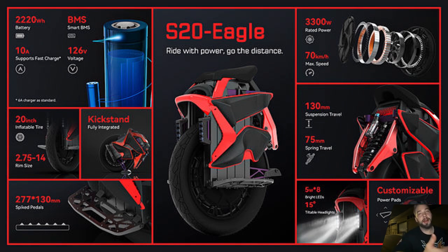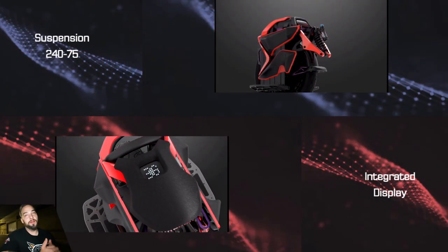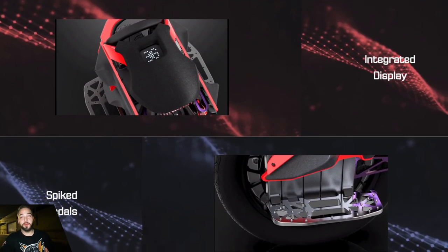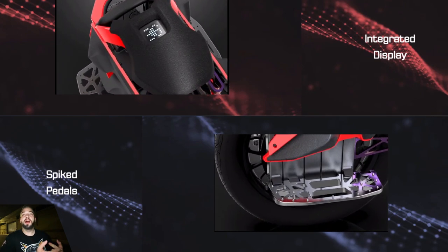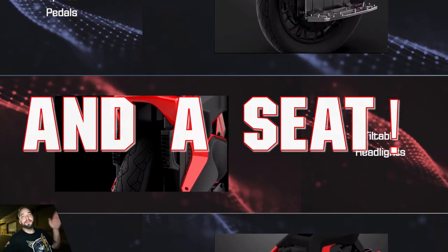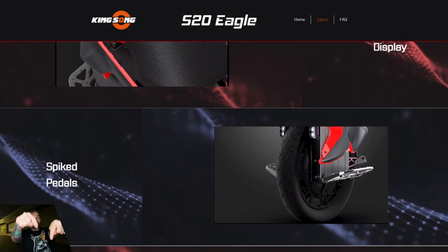I'm guessing the charger will be like two bricks since the Veteran Sherman's 5-amp charger is already huge. 70 km/h max speed — aka 44 miles per hour — tells me this is a well-built suspension wheel I'd feel comfortable riding up to 40 mph. It comes stock with pads, a fast charger, honeycomb spike pedals, and a kickstand. It's going to have a ton of torque with all that motor power.